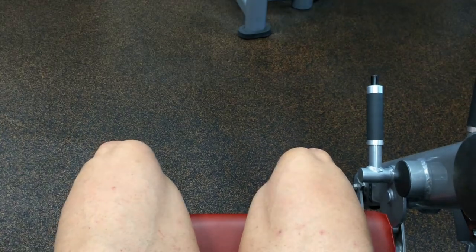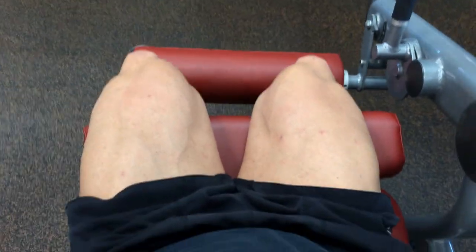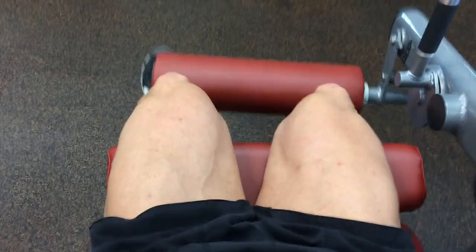So that was my quad and calves dominant leg day — hope you enjoyed, and as always, how good.